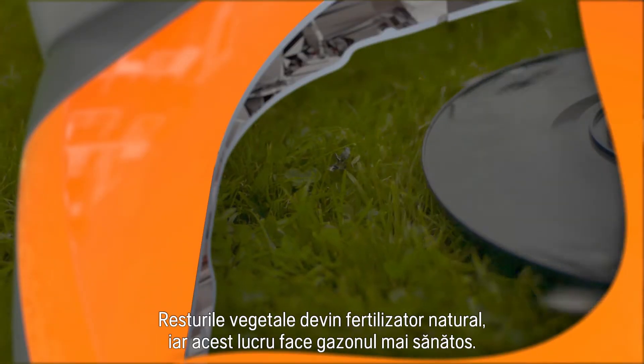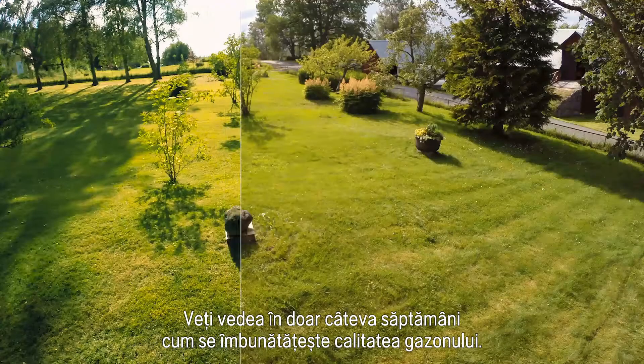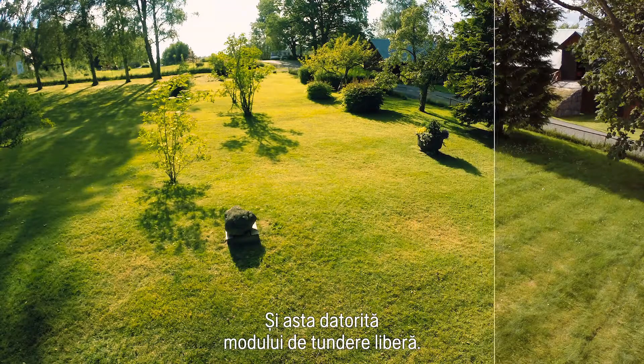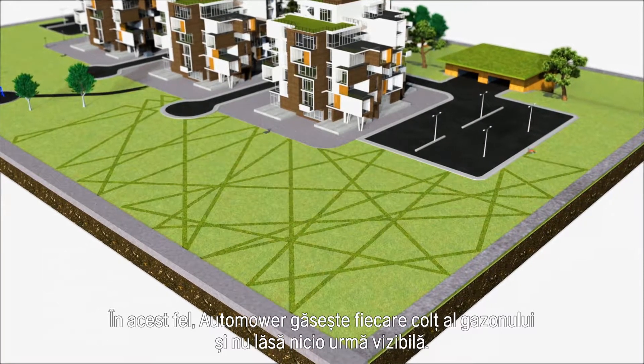The clippings serve as natural nutrition, making the grass healthier. In just a few weeks you can see how grass quality improves. It works in a free movement pattern, finding every corner of the lawn and leaving no visible tracks.